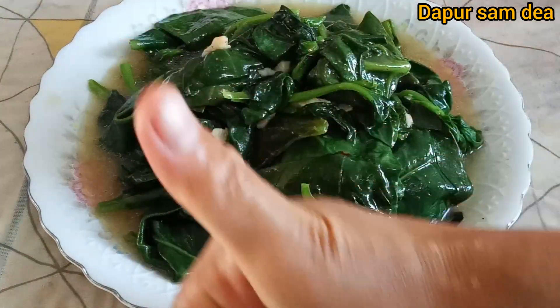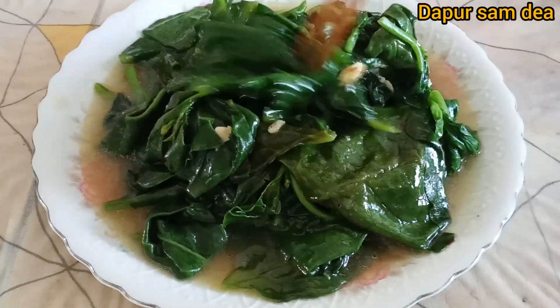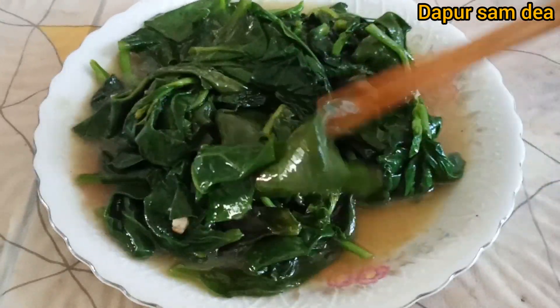Oh iya, selamat berbuka puasa sedulur. Semoga puasanya lancar ya, nggak ada halangan.